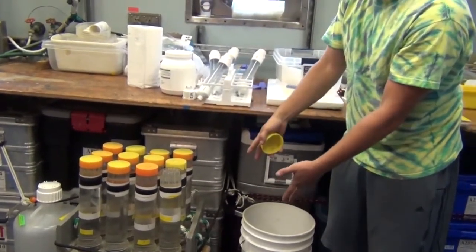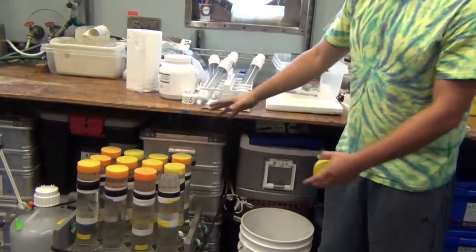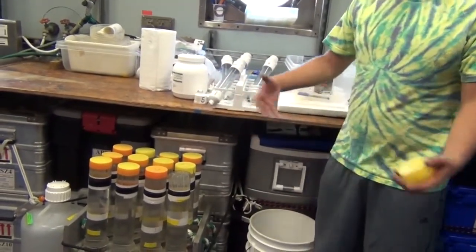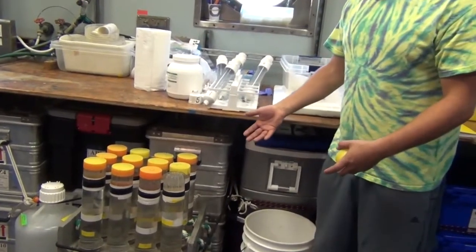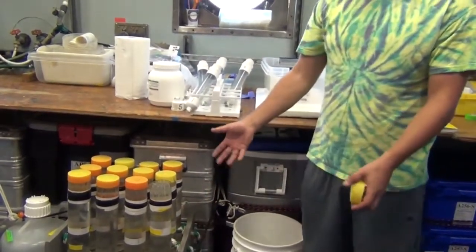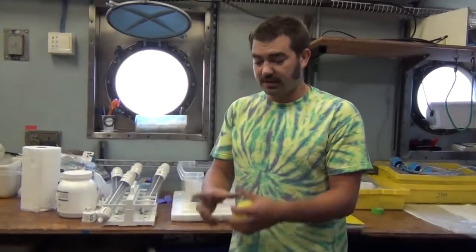We send these out into the ocean with the caps off for anywhere from a few days to up to a week, and we see how many particulates fall down into these tubes. At the end of the soak, we pull them back on deck and filter them through filters.